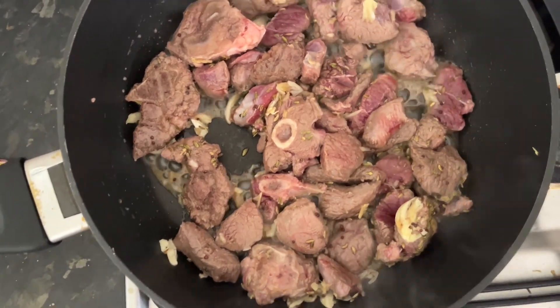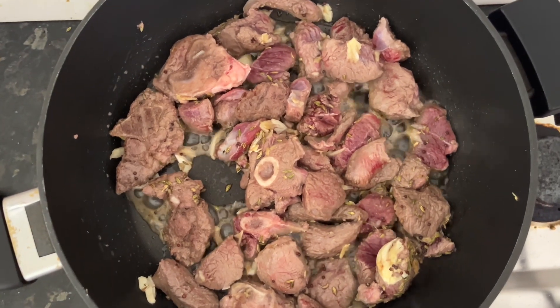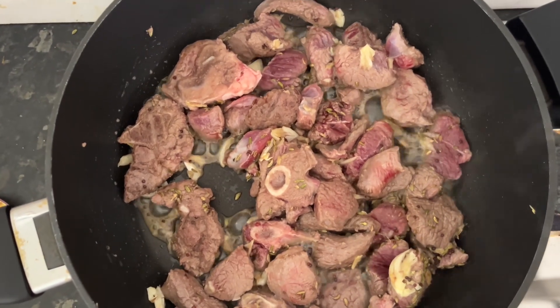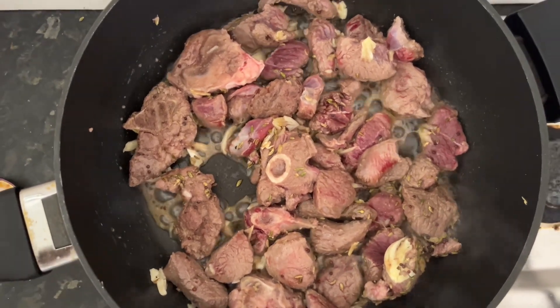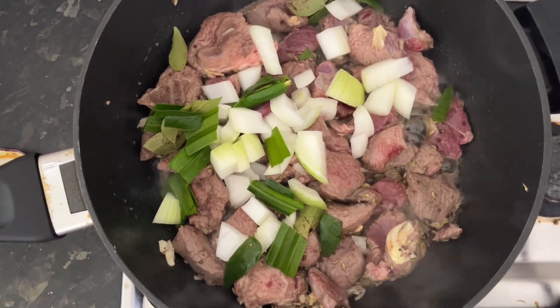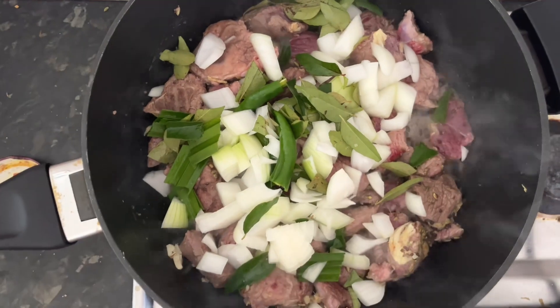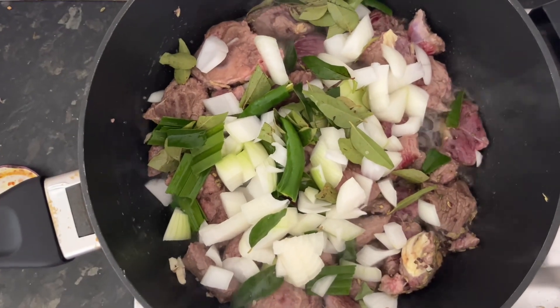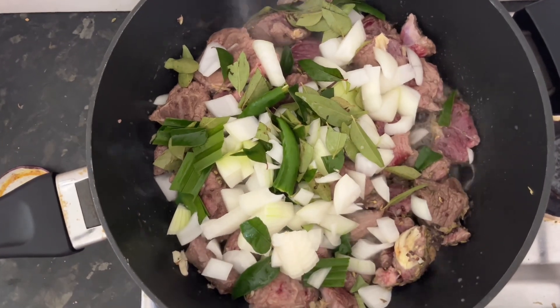Now we are going to add the tomato. Now we are adding the onion, chili, and the fennel seeds together and we will mix them.